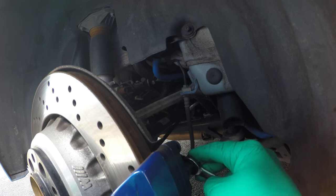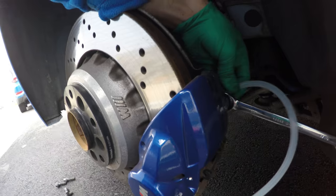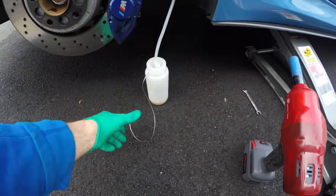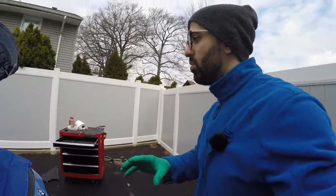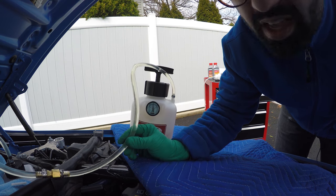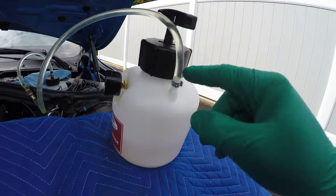We're going to pop the dust cap open, put a wrench over the bleeder valve — lefty loosey, righty tighty. Now we can put the hose over it: the hose from the waste container goes over the valve, and then I've got the screw so I can easily open and close it. The bottle comes with a handy hanger but I don't think I'll be using it. Now we need to build up enough pressure — between 10 and 15 PSI — to push the brake fluid through. We've locked it in place at 15 PSI and we're making sure there are no leaks. Looks like the container is sealed.